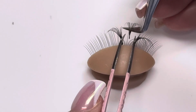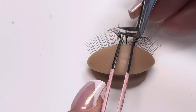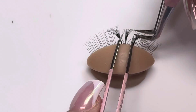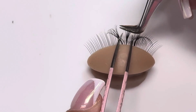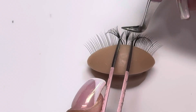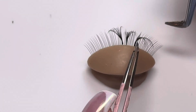When you do placement on top, you want to make sure you get the extension fully secured to the natural lash. When you place on top, especially if you're using a decurl lash, it's really easy to get the tip of that extension not fully secured. So you want to make sure you push in a little bit, then go from underneath to lift it and make sure that the full base of the extension is fully stuck on that natural lash.